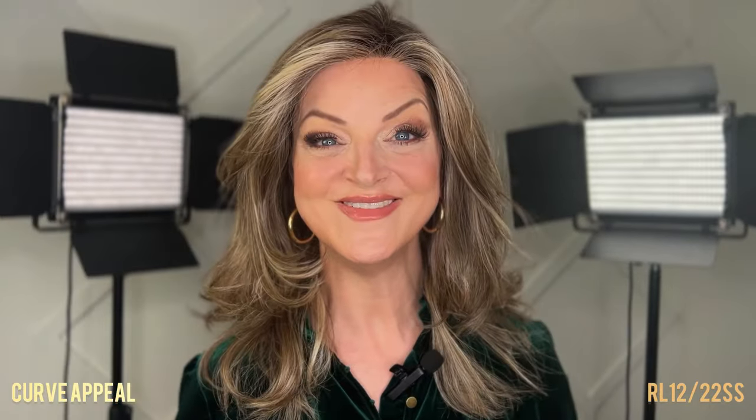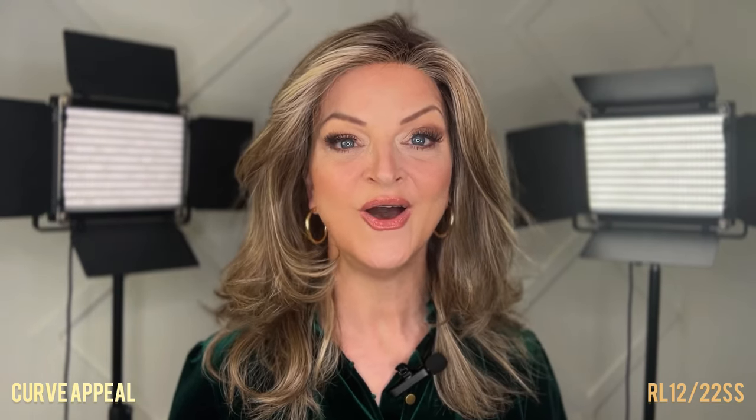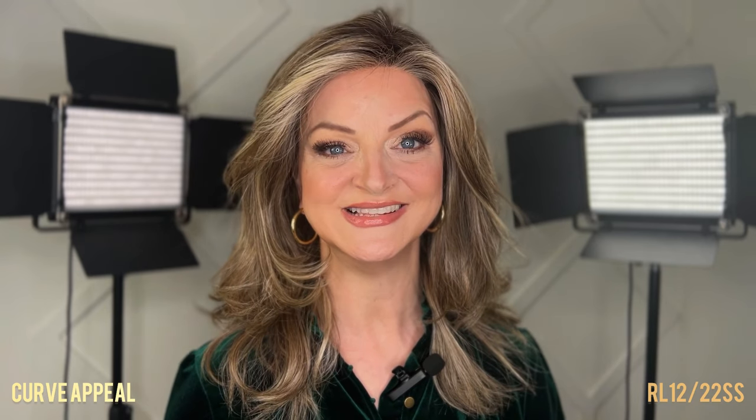So there you have it — this is Raquel Welch Curve Appeal in the shade Shaded Cappuccino RL12-22SS. Thank you so much for watching and we hope to see you again soon.